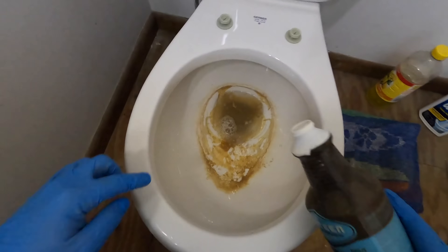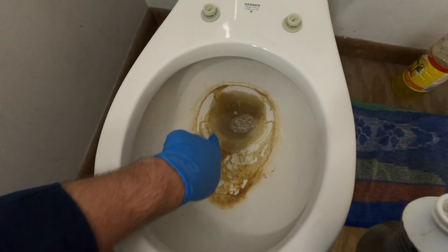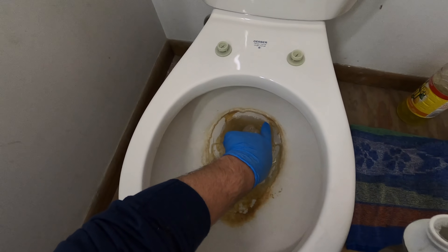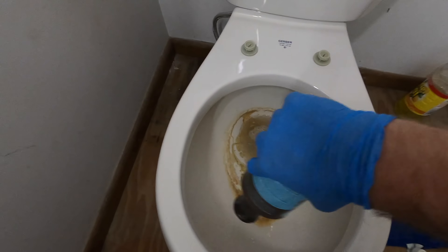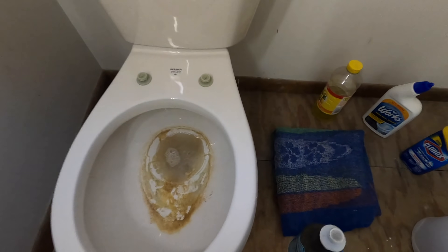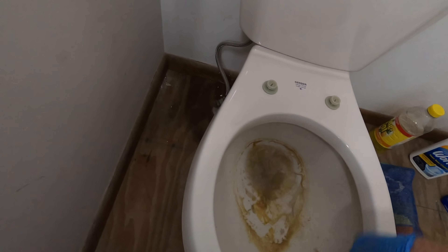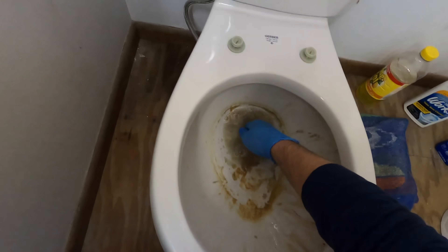As you can see guys, if you look real close here, you can already start seeing the action taking place right off the bat — you see the foam building up and the calcium buildup on the toilet just starting to melt away. As I do this, I like to take a little bit of the water with gloves on and just kind of push it up around the rim of the toilet. Your gloves will protect your hands.